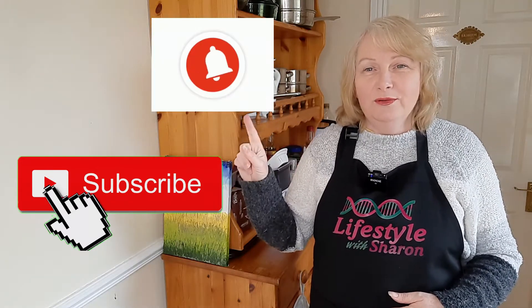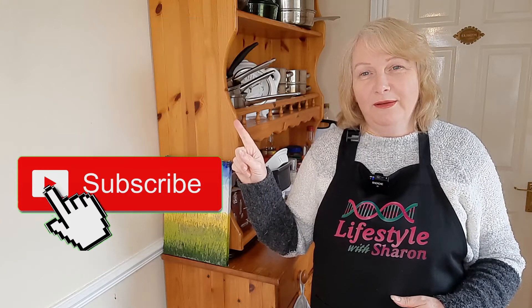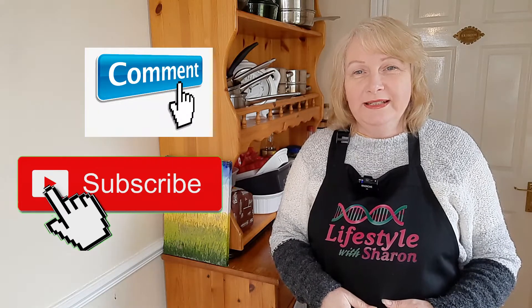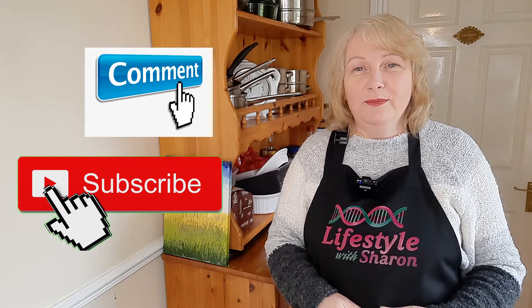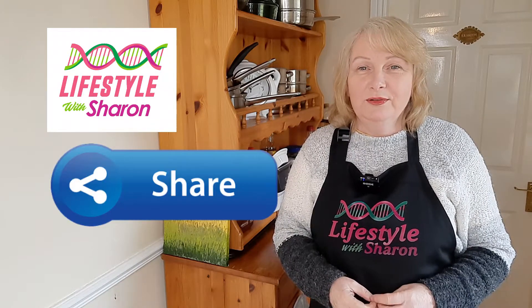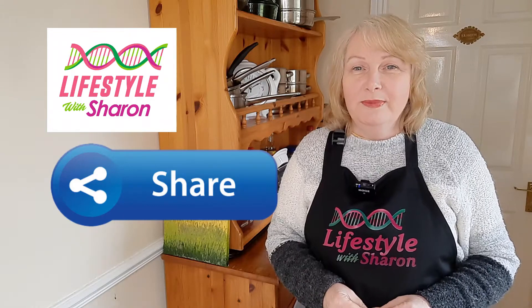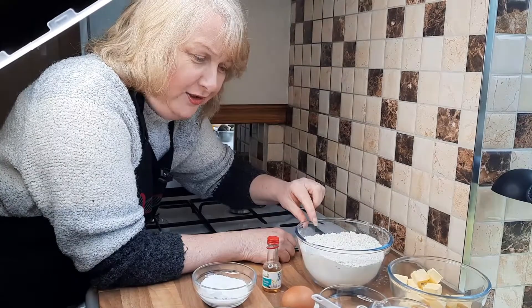Hit the notification bell, which tells you when the videos come out — just gives you a gentle reminder. I'd love to hear from you; just say hello in the comments and maybe say where you're from. Don't forget to share it on social media so that other people get to see it. Right, so enjoy!